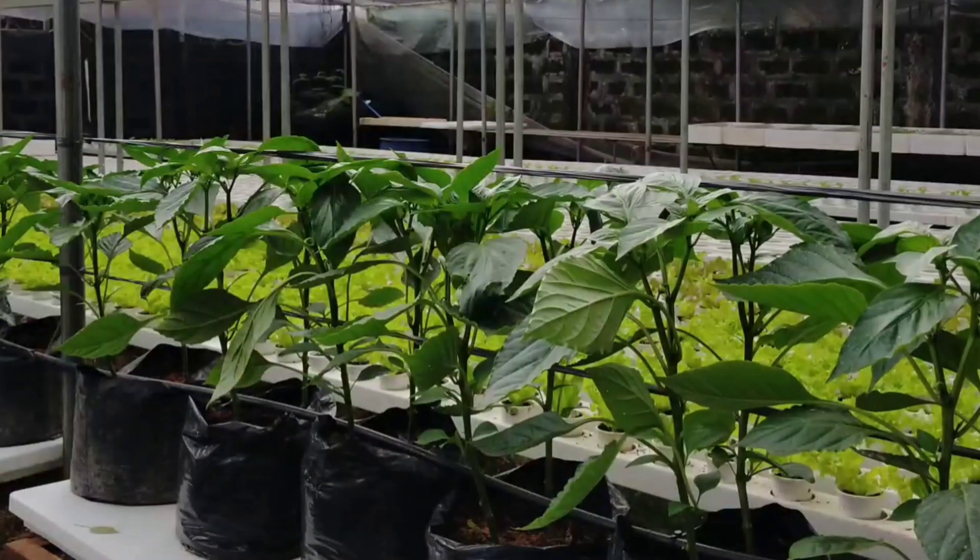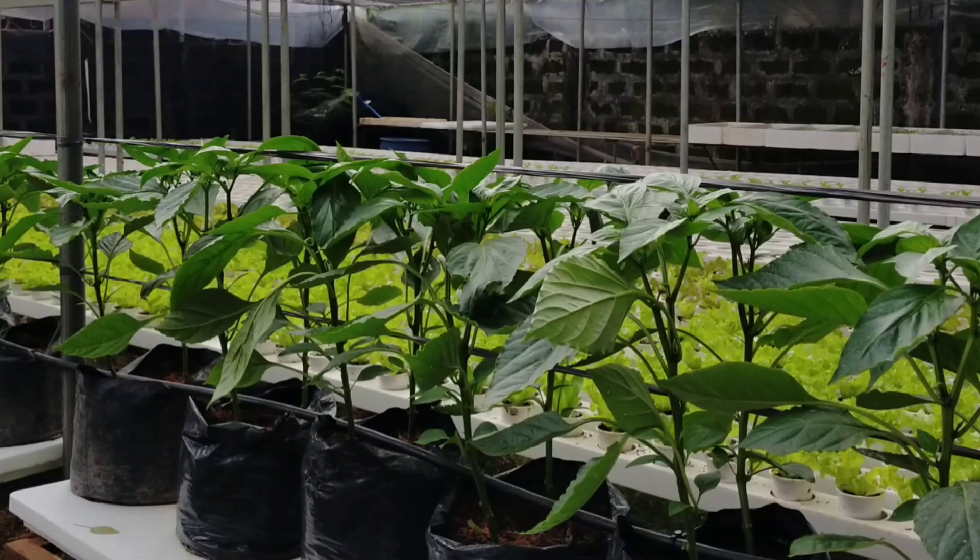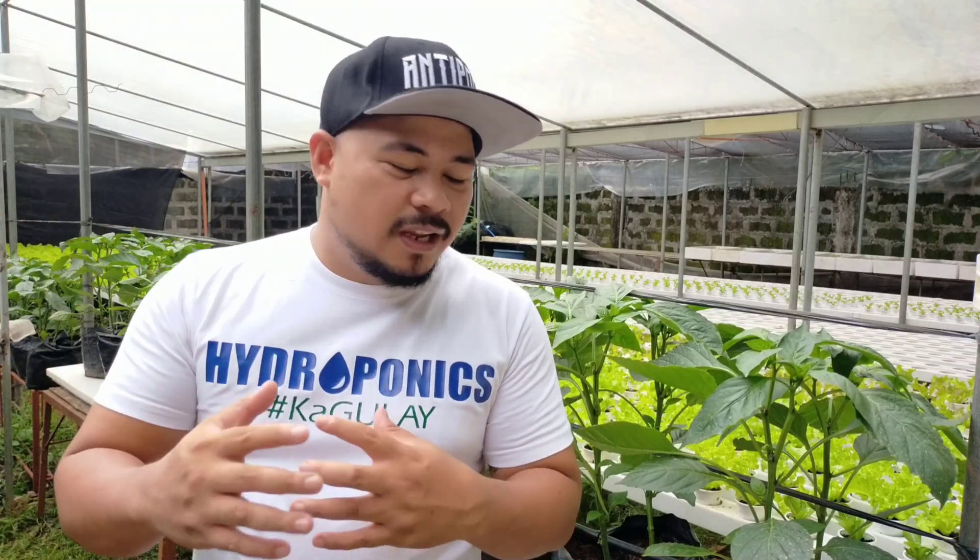I am very happy that the feedback is very positive. It is very cheap, very economical — everyone can afford this setup. Lots of viewers can relate to this and will eventually try it at home. I hope you will follow from episode 1 through episode 5, wherein you will be able to harvest our red bell peppers.